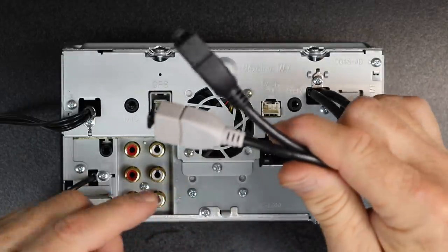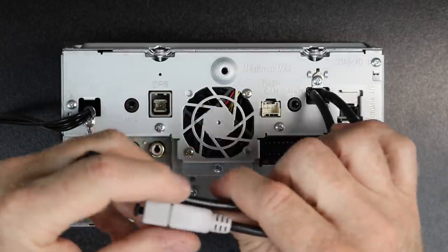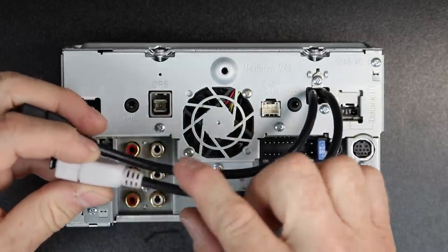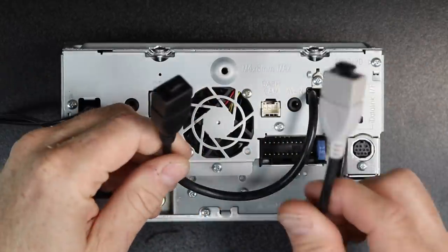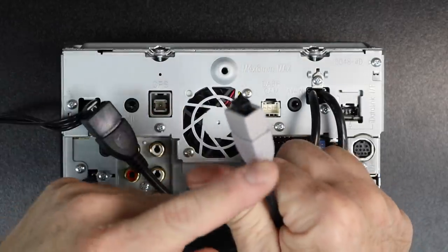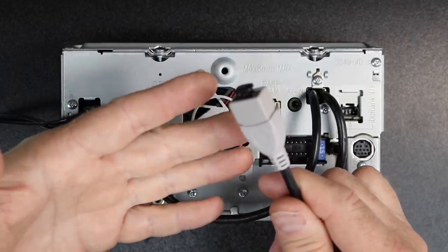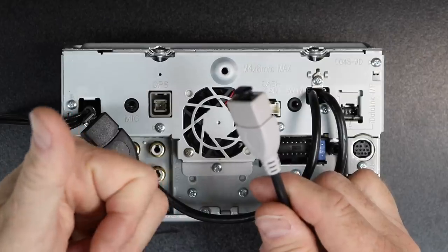Next, we're going to talk about the two USBs on the back. There is a black and a gray. They have six inches off of the unit. The black is USB one, the gray is USB two. Black is the only one that will do wired CarPlay. You can use this to do NTFS, FAT32 — so you can plug a full hard drive into this.